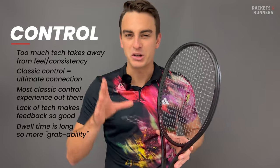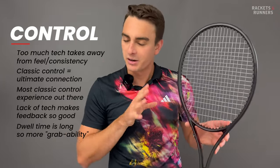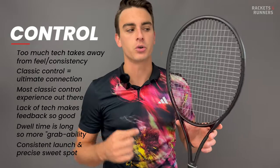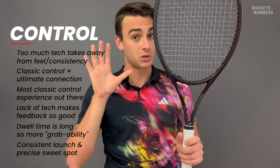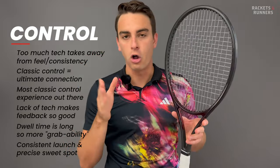That's a sensation that a lot of good players crave, and one of the main reasons why the Prestige may grow old but will never become totally obsolete. A few more things help maximize its control: the 18x20 string pattern means it has a super consistent launch, and the Y-shaped throat and fairly small head size mean the sweet spot is small, but also incredibly precise. Basically, the Prestige is all in for control.